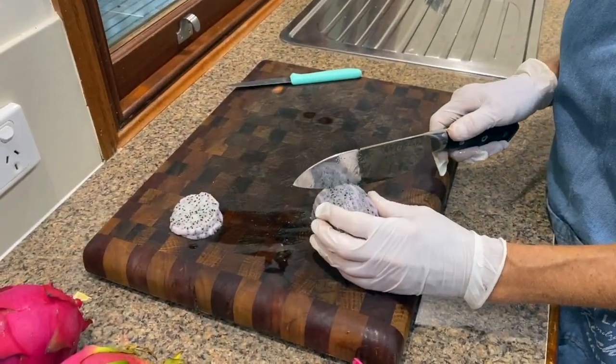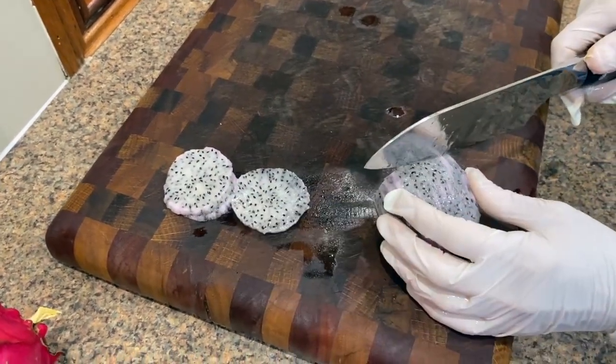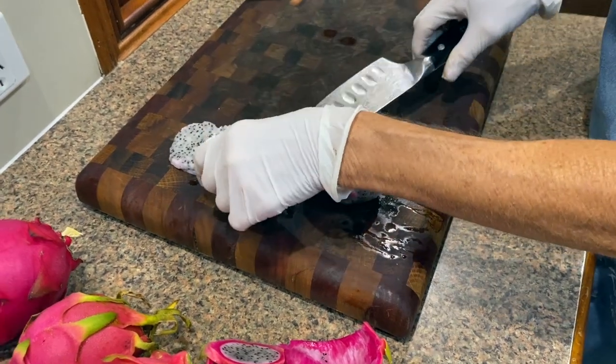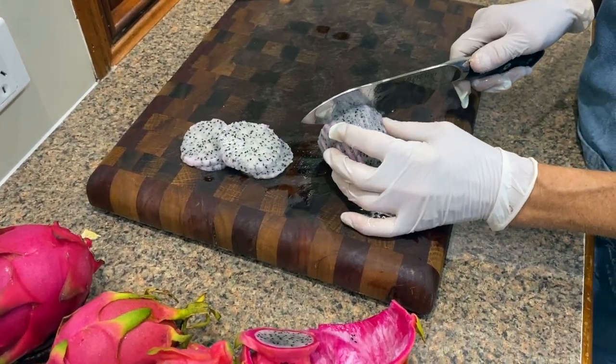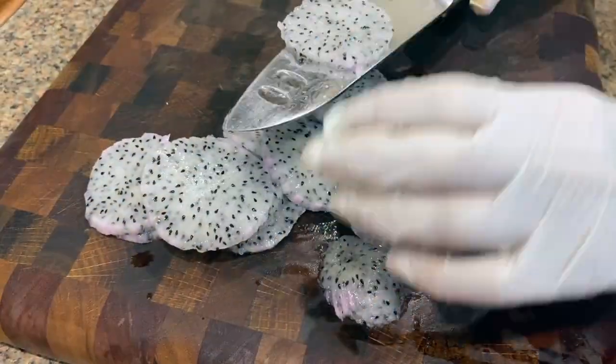Then we cut them into five or six millimetre slices, or quarter inch slices, trying to keep them nice and straight. Then once we have a few, we'll put them on the dehydrating sheet.